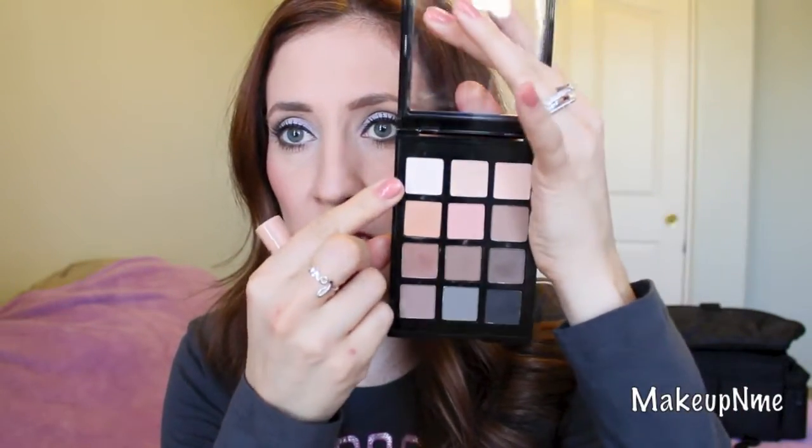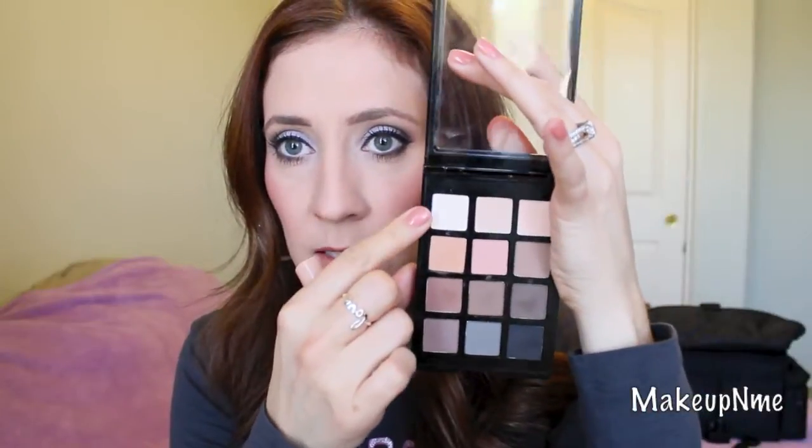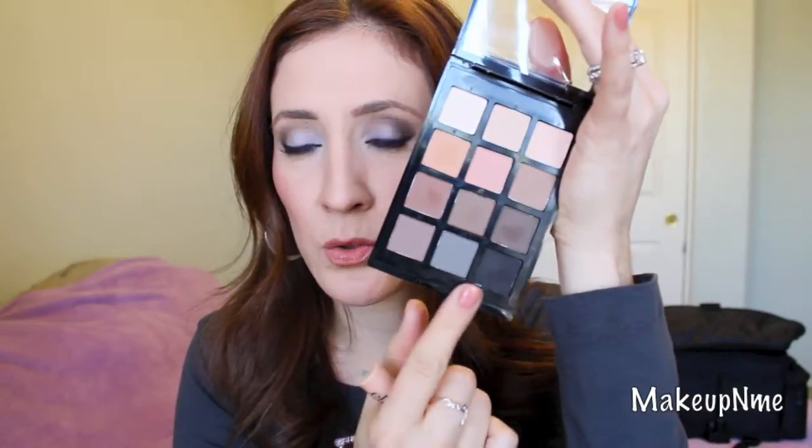I used number 1 as my highlight — it's like a cream color, almost off-white. I used number 4, which is a matte peachy color. Number 8 is a taupey brown, and number 9 is a darker brown. Then I used number 10 or 12, which is the black. Overall the eyeshadows have good pigmentation, I had no trouble with blending, and they all had very good color payoff.